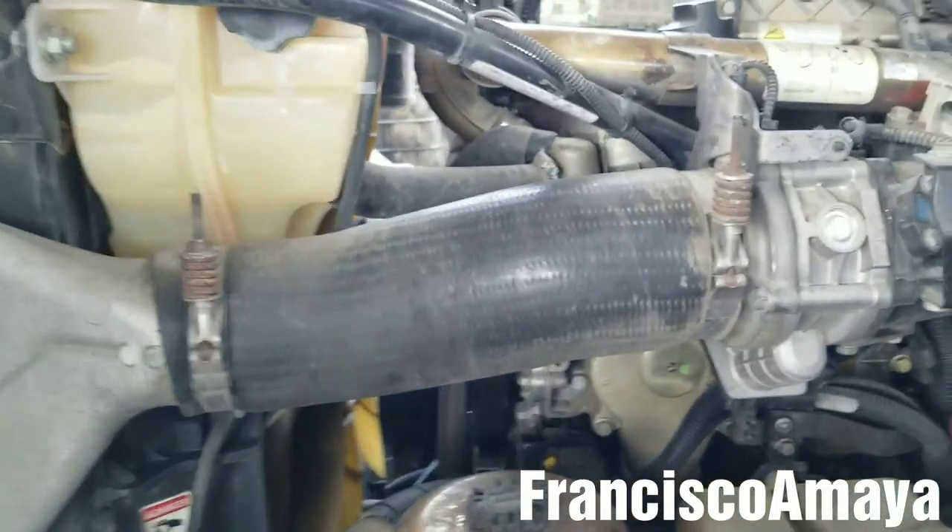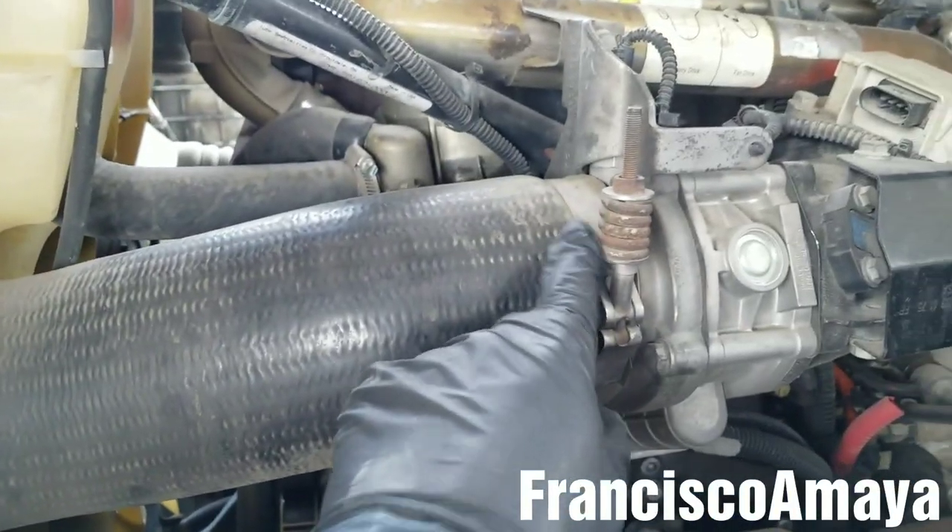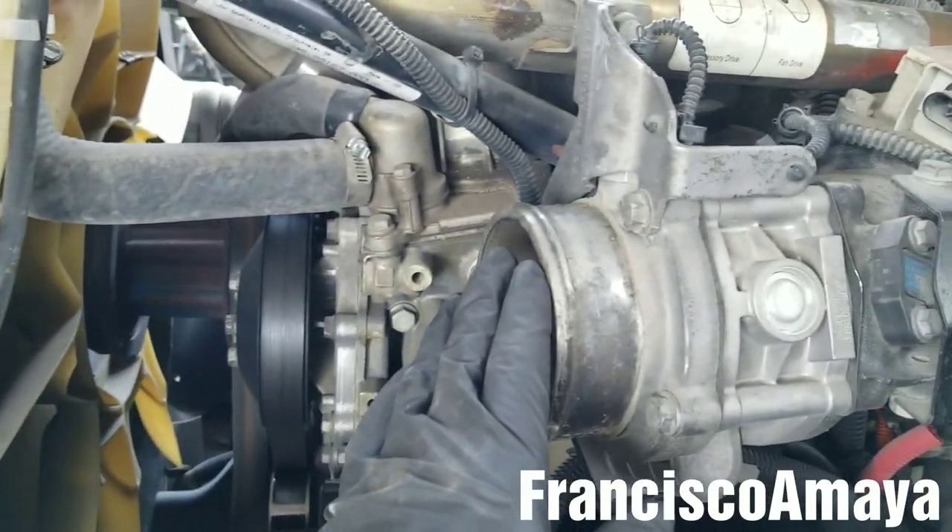The first step to remove this throttle valve is to remove this hose by removing these two clamps, then get the CAC hose out of the way.